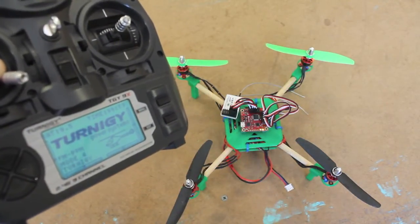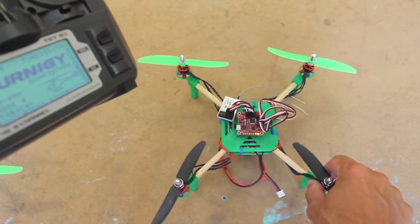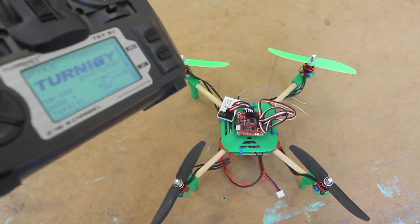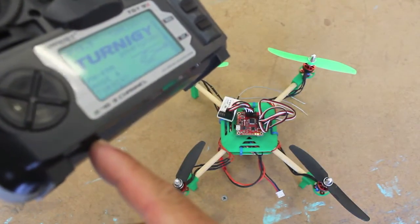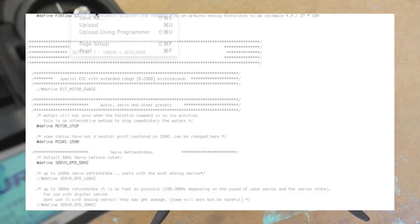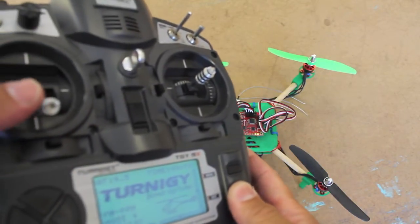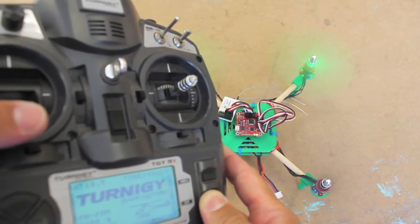When I arm the board, my props don't spin — I don't have that idle prop rotation, and I intentionally wanted to get rid of that. If you want to do the same, there is a motor underscore stop parameter in config.h. Just uncomment that, compile and upload, and you'll get the behavior where when you're armed your motors don't spin, and when you want them to spin they will.